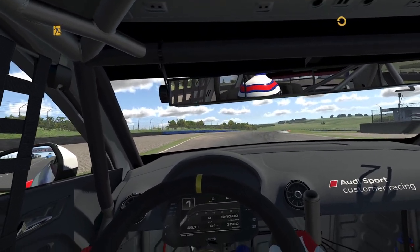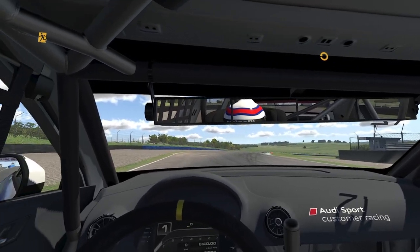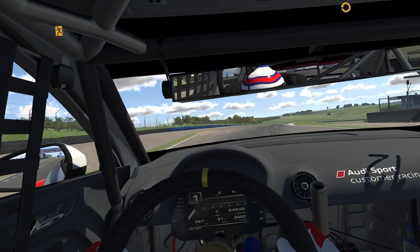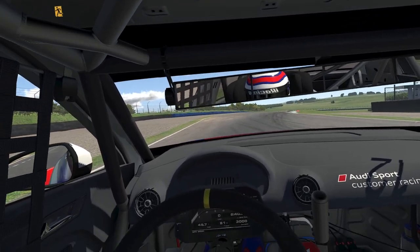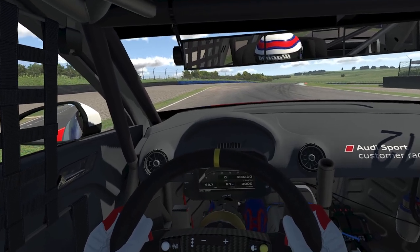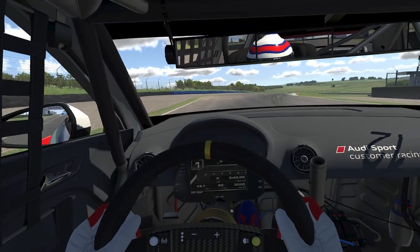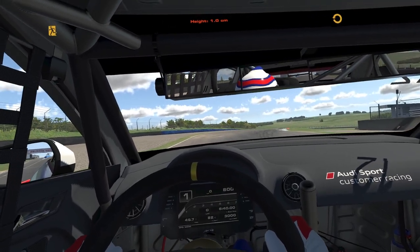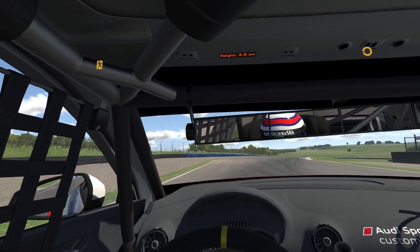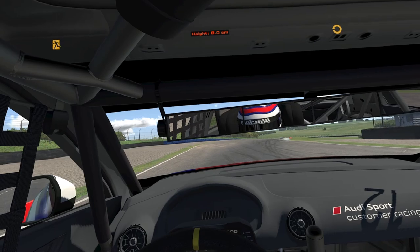It cuts down the view through the windscreen to only the bottom two-thirds. You can't move any higher because then the steering wheel — which is a full round steering wheel — obscures the shift lights and other dash information. And if you're too low, you can't see out the front enough because the bonnet drops away like a stone and you can never place where the front of your car is.